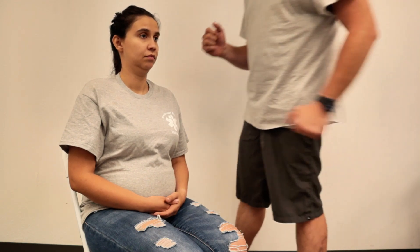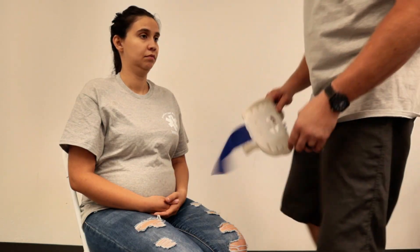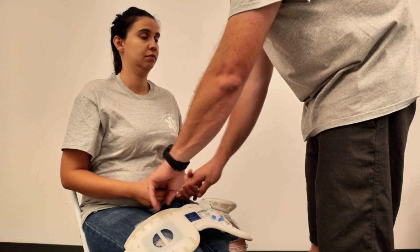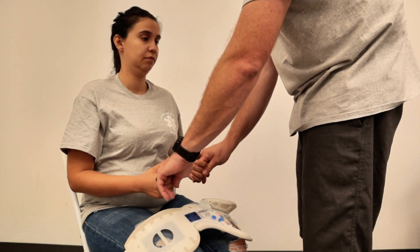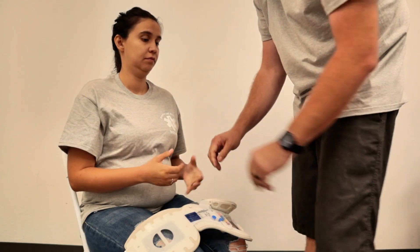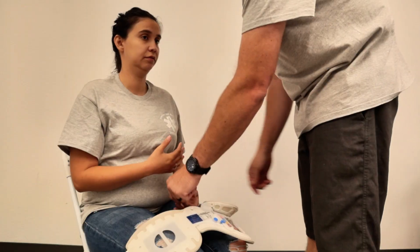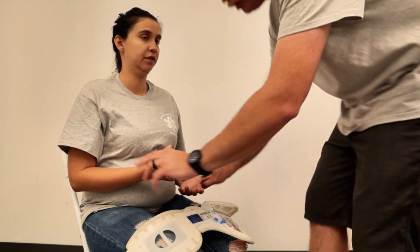I don't feel any crepitus or step-offs in this instance, so we can go ahead and grab a collar — have our collar ready. We're going to assess our CMS. I'm going to have her squeeze my finger as hard as she can. Which finger am I holding? Ring finger. Which finger am I holding? Middle finger.